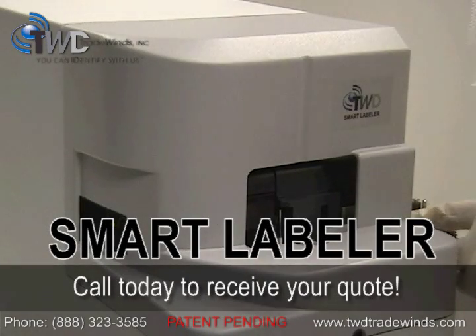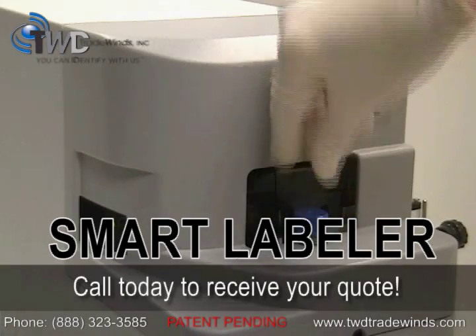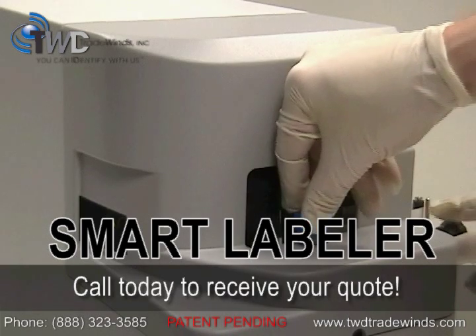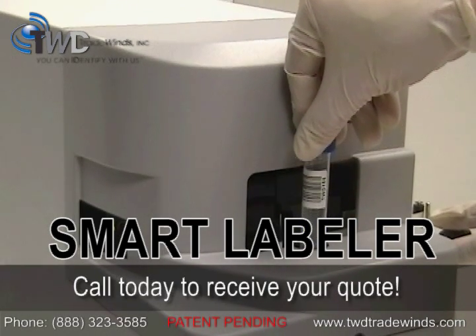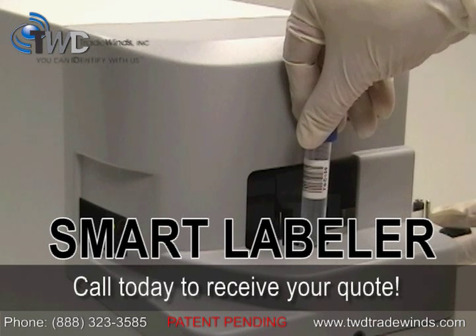To receive a quote or more information on the Smart Labeler machine series, please contact a TWD customer service representative by dialing 888-323-3585. You can also visit our website at www.twdtradewinds.com.